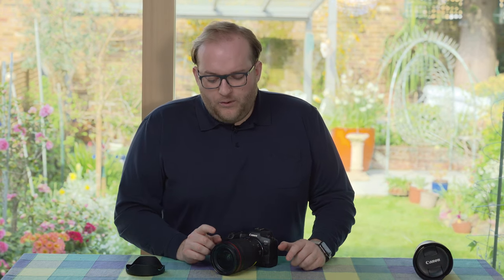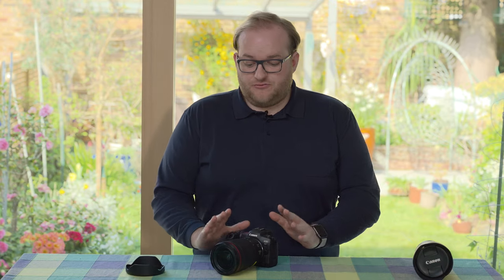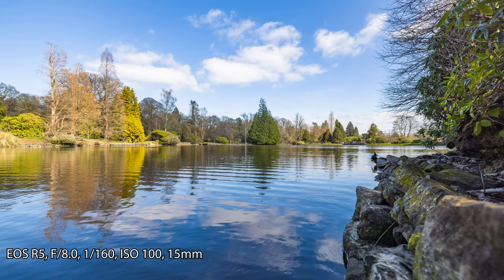In terms of using it, I've used it in a variety of locations now that lockdown restrictions have lifted, which is great. This is a wonderful landscape lens and just a general-purpose lens in my opinion.